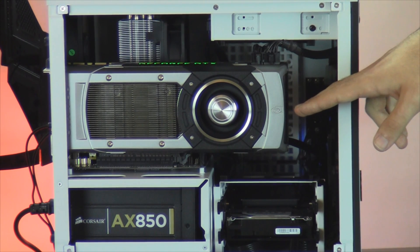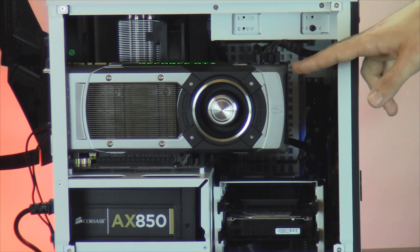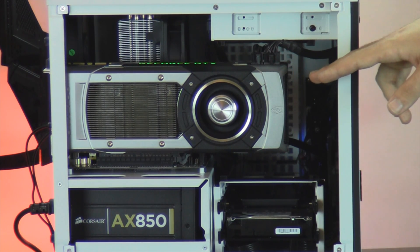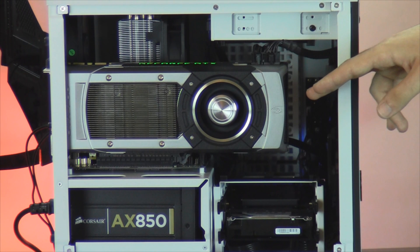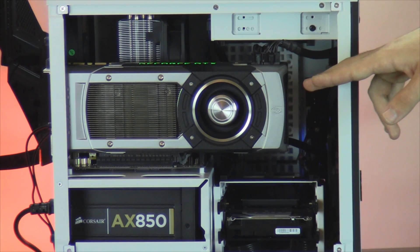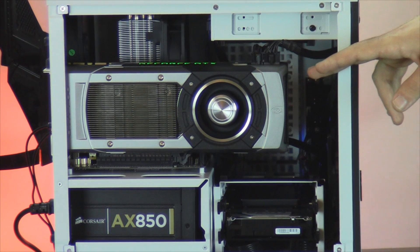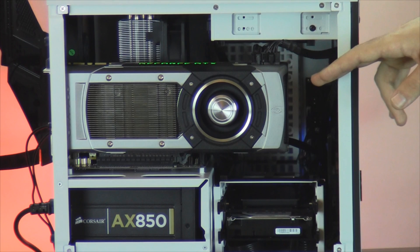Your graphics card is the NVIDIA GeForce GTX 780. For your processor, you selected the Intel Core i7 4770K, which is being cooled by our Cooler Master Hyper 212. For RAM you selected 16GB of 1600MHz. This has been installed on an ASRock Z87E ITX motherboard.